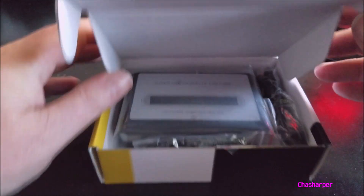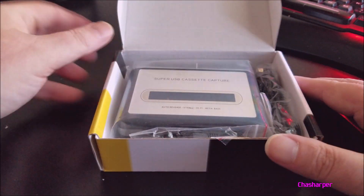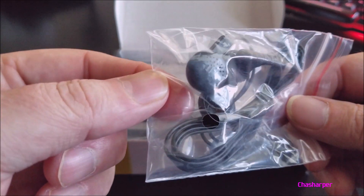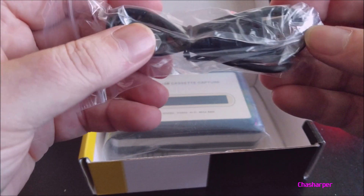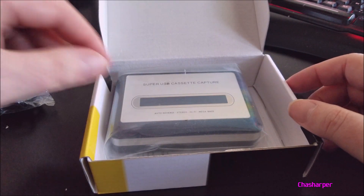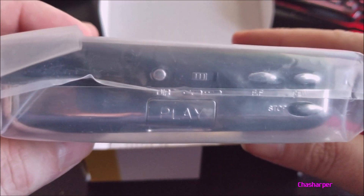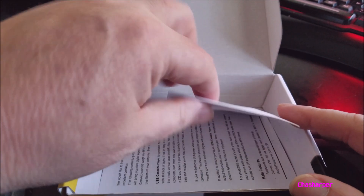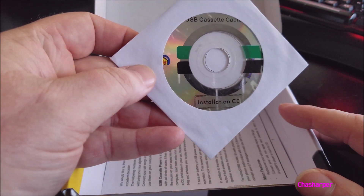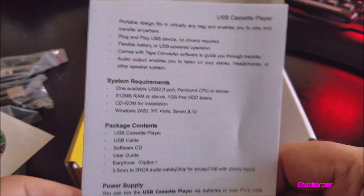There we go — put something like this. Super USB cassette capture. Very nice. For earphones, there we go. This would be the USB cable. Here's the cassette capture. Here's all your handy dandy buttons. Also inside the box: the installation CD, and all your instructions you need. Your system requirements, package contents, and the power supply.